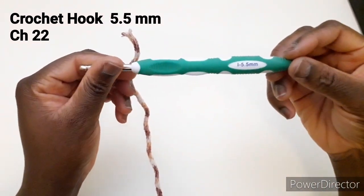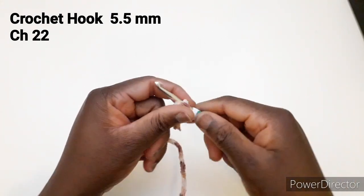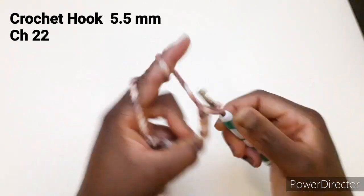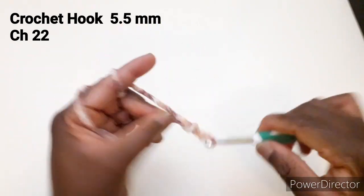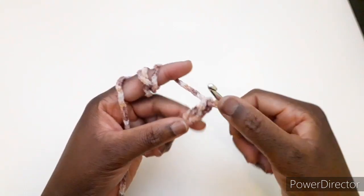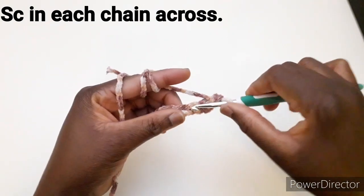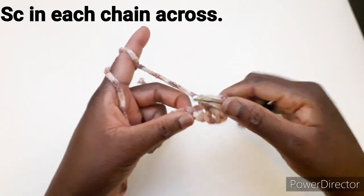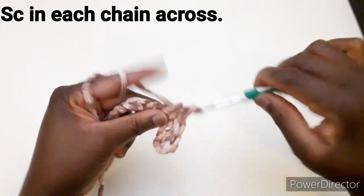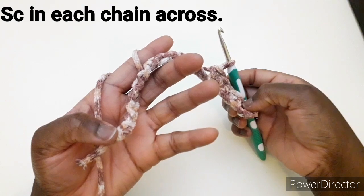Con l'uncinetto 5,5 abbiamo 22 catenelle. Lavoriamo una maglia bassa nella seconda catenella dall'uncinetto e lavoriamo una maglia bassa in ogni catenella disponibile. Continuiamo così fino alla fine della riga.